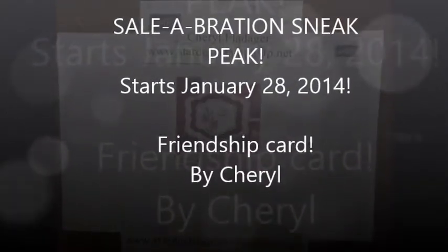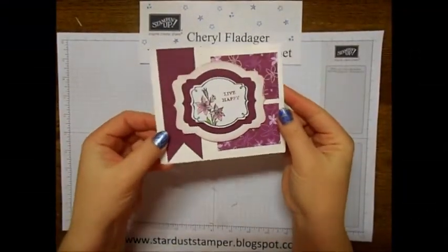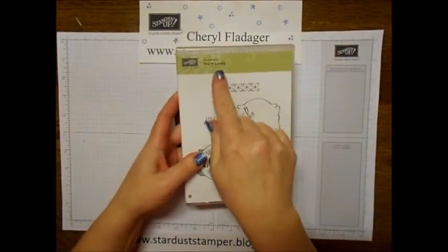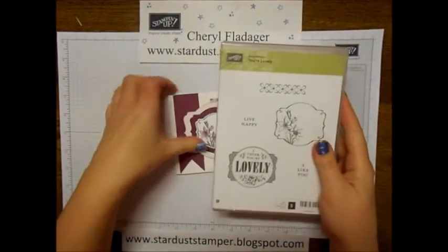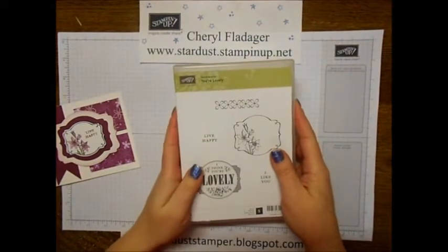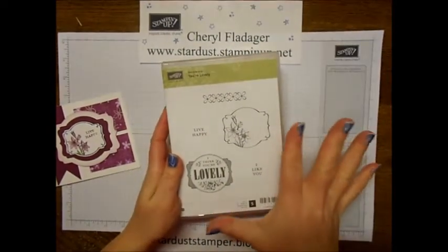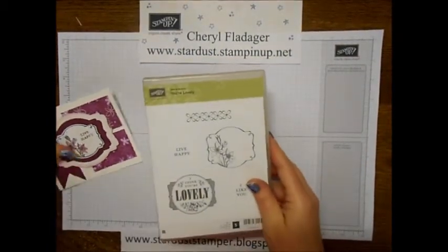Hi Stampers! This is Cheryl from stardust.stampinup.net and I just want to share with you how I made this cute little card. This is actually stamped with one of the sets they're offering for the celebration at the end of January, so it's the perfect time to host a Stampin' Up party. For every $50 that you spend, you get a set free, and this is one of the ones they are offering for free.